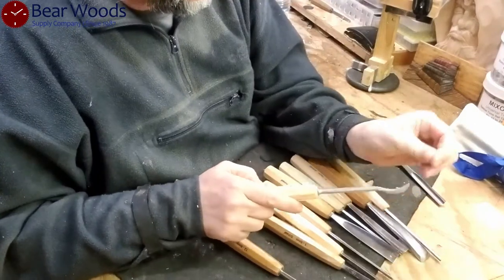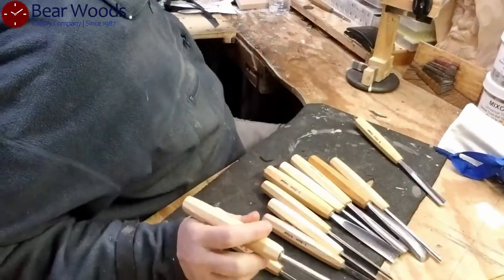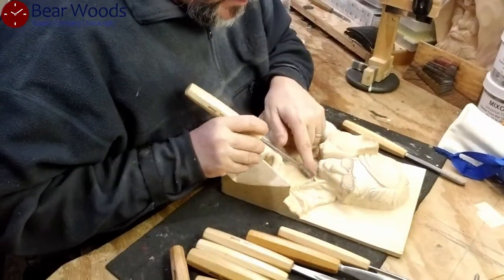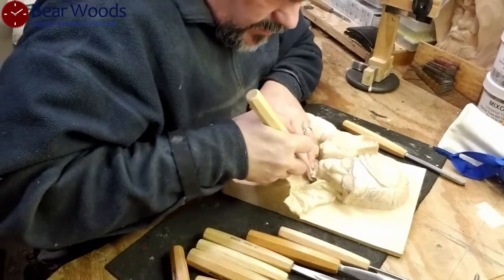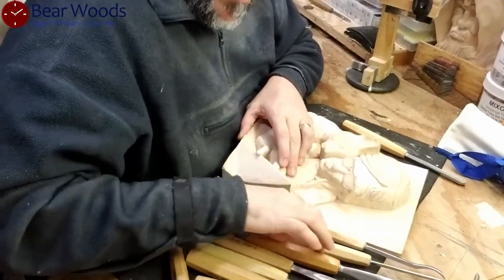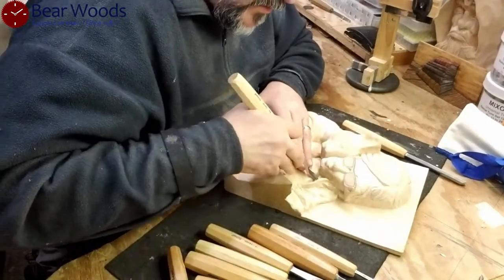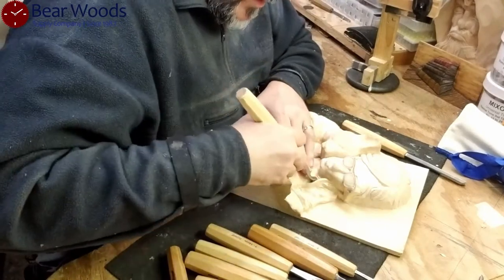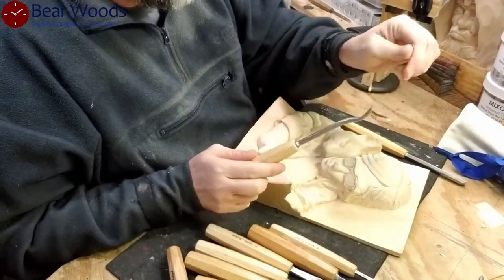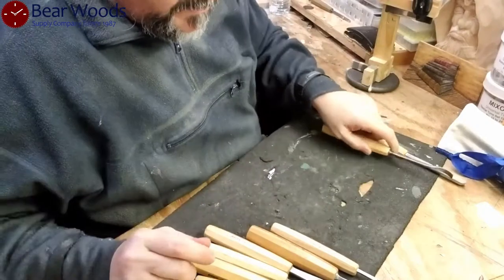Spoon gouge — for relief carving this is probably not used as much for me, but I can see myself using it. When you have a project and you need to get in somewhere, you might want to be able to get in there and cut that out without something that doesn't function properly — you'd have to do a lot of tiny cuts. This particular tool is good for that. It's a specialty, at least for my work, so it will get used, just not every time I pull up a carving.